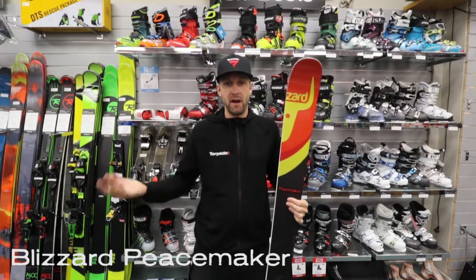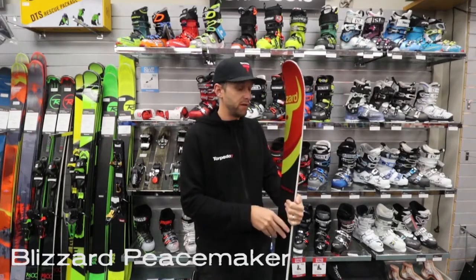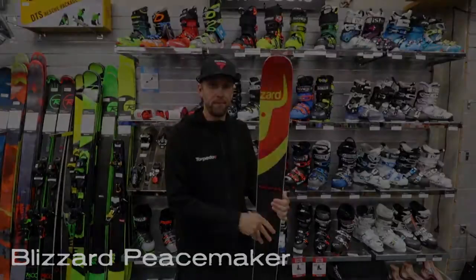It will still definitely handle your heavier skiers or your more aggressive skiers with that bit more freestyle feel. It's the Blizzard Peacemaker.